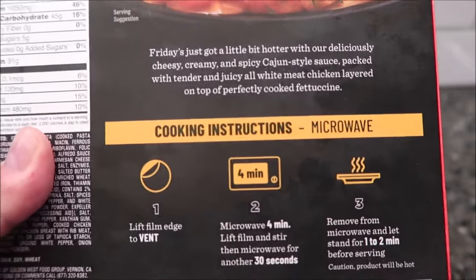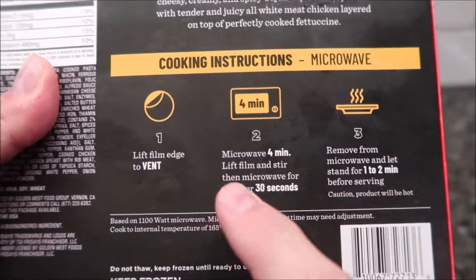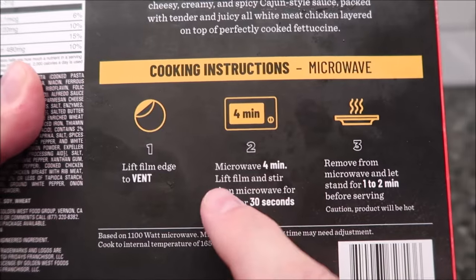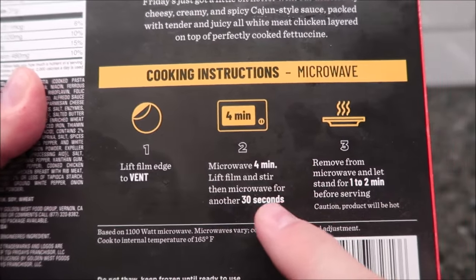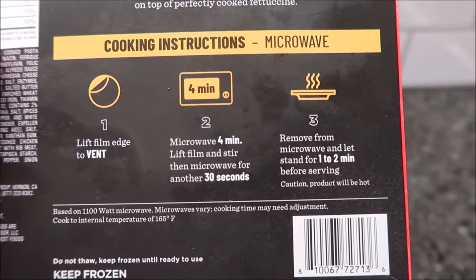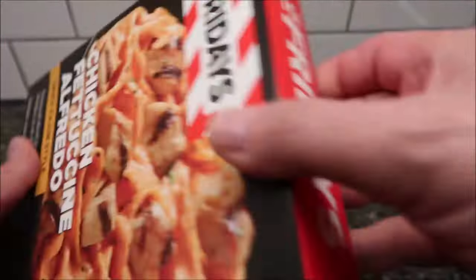It says 'layered on top of perfectly cooked fettuccine,' so it sounds good. The instructions say to lift the film edge to vent, microwave for four minutes, lift the film and stir, then microwave for another 30 seconds. I'm assuming you recover it after you stir it, then remove it and let it sit for a minute or two before eating. Like I said, this is a frozen meal.